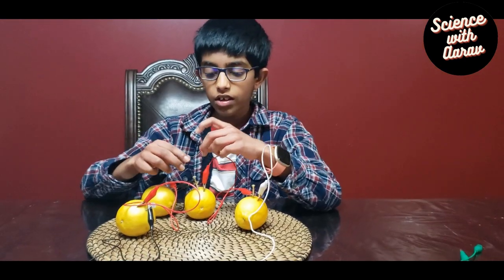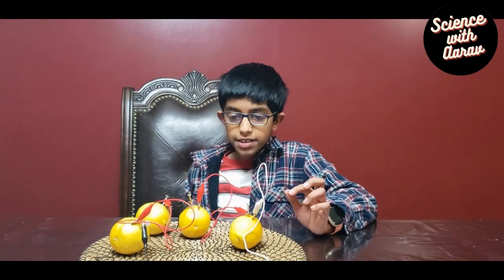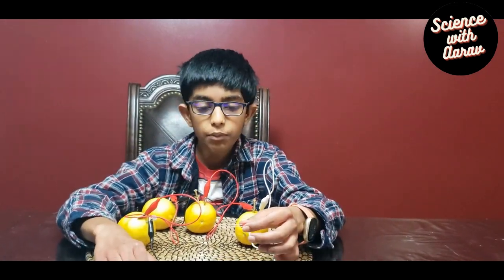Troubleshooting step number one: an LED is polar sensitive, so it will only work if the current is flowing in the right direction. If you hook it up the wrong way it won't work. So if your LED doesn't light like mine, you have to check if you did it properly.